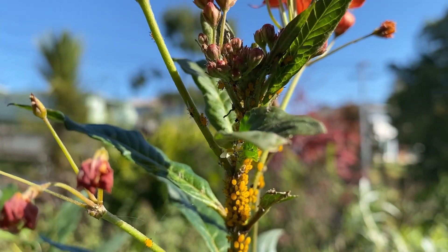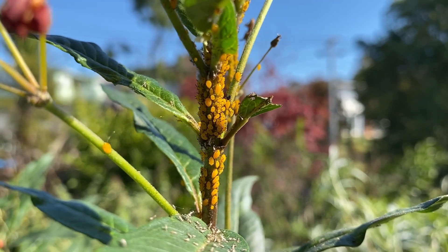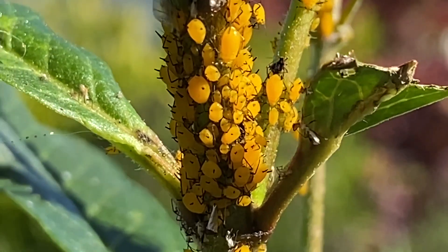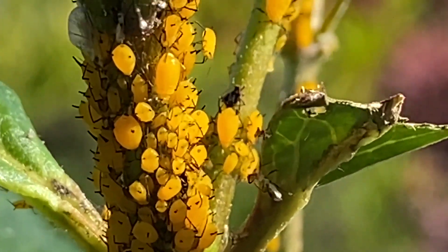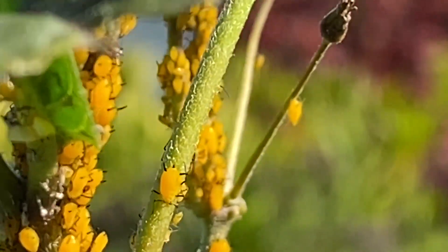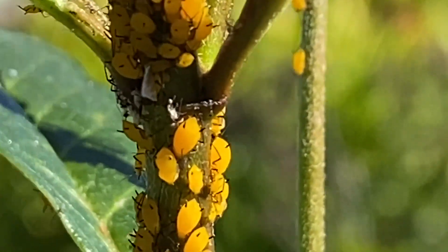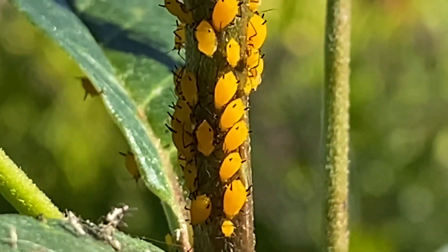Here we have aphids on scarlet tropical milkweed. Aphids suck the sap out of your milkweed and will eventually kill it if they're not controlled.